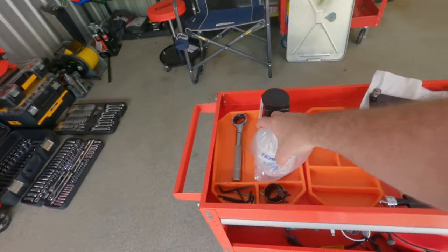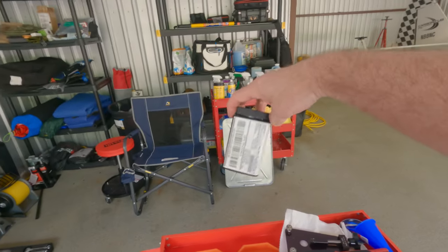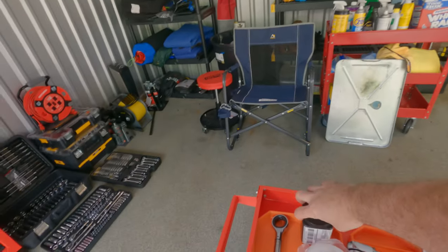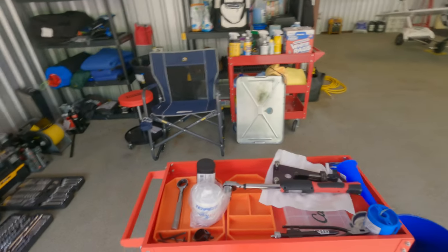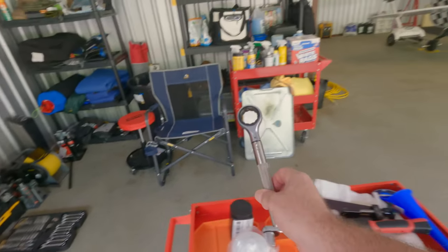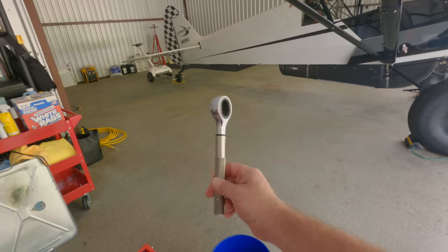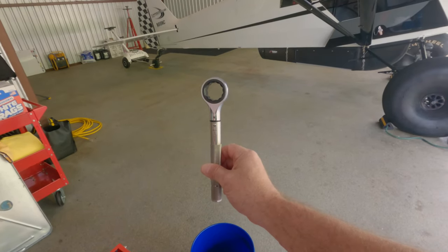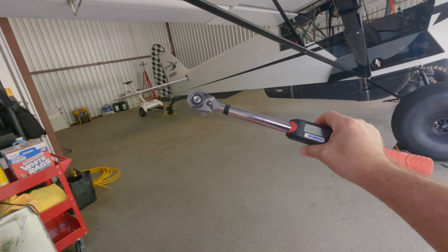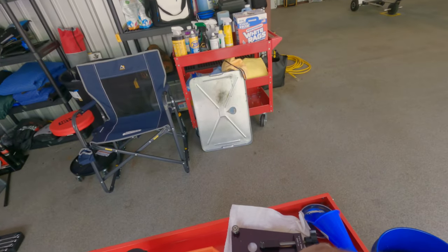I've got the oil filter ready to go — you can do Tempest or Champion. You can get the Blackstone Laboratories Oil Analysis kit; just go on their website and order a couple. It comes with the envelope, prepaid postage, and everything, and they'll charge your credit card. The oil filter pre-torque should be at 17 foot-pounds. I use this once and over-torqued the oil filter, so I prefer using my torque wrench with a one-inch fitting and taking it to exactly 17 foot-pounds.